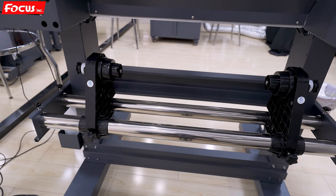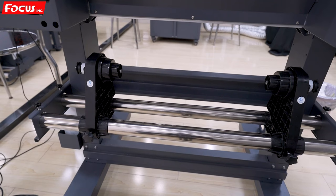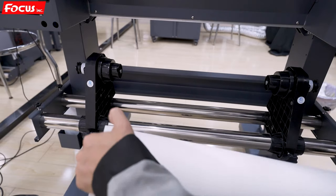Now we start to load the film to the printer. We find out the film.